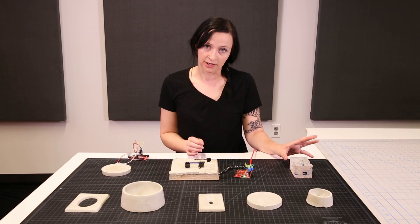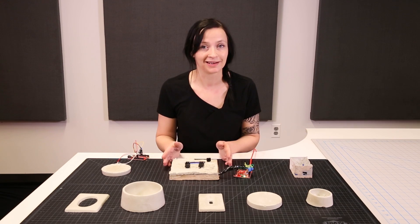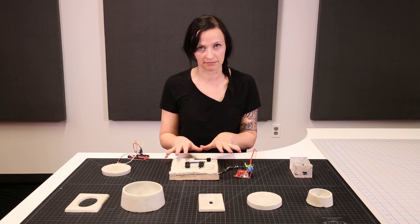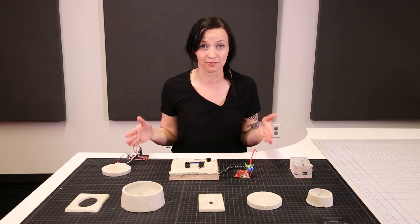I went from 0 to 100 pretty quickly and decided that since electronics could be cast in concrete, I'm going to design a keyboard and cast that in concrete. This was my first attempt at casting a keyboard, and now that I know it works, I'm going to be making a full suite keyboard.